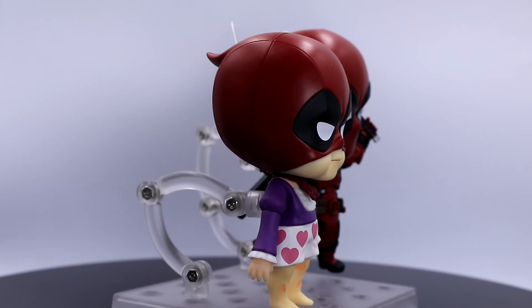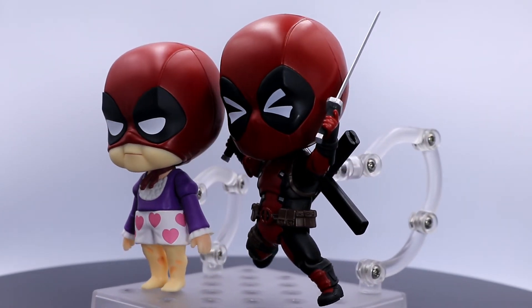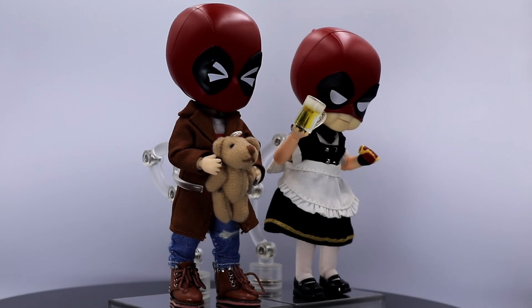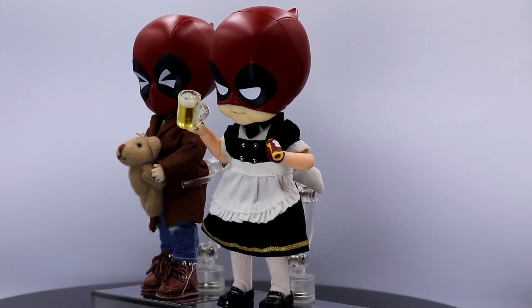Since we have an extra head and extra lower body, you can look for an extra upper body to easily have two Deadpool nendoroids. And for our custom nendoroid doll, Deadpool can wear anything — you can have him wear some bathrobes or simple clothes.